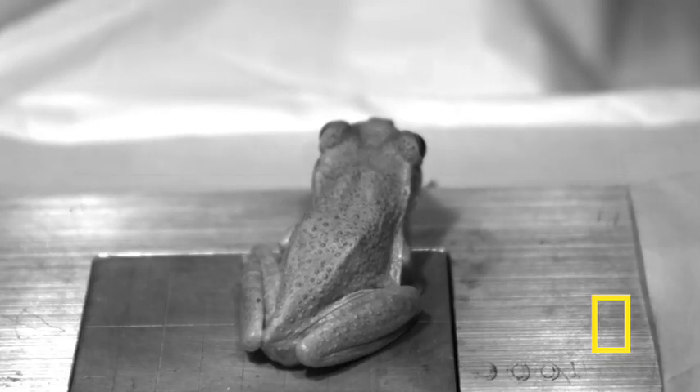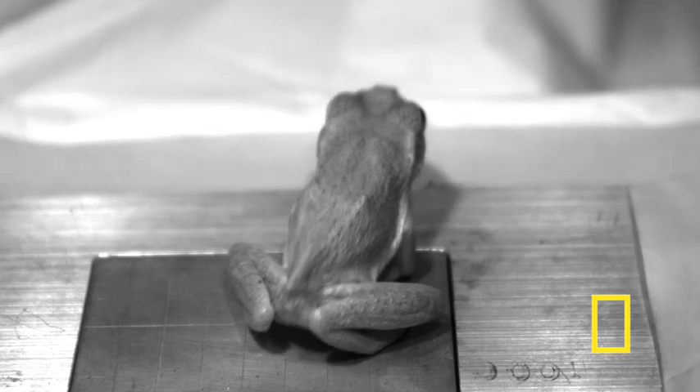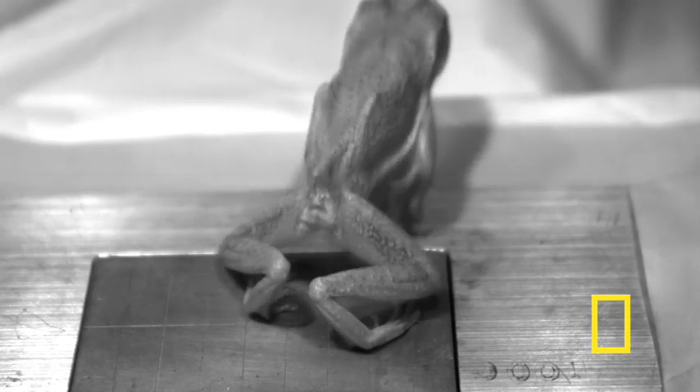Here, the champion jumper, a Cuban tree frog, is seen as muscles stretch, contract, and then stretch again at the height of its jump.